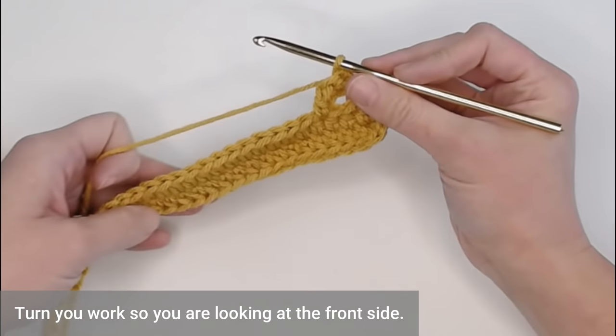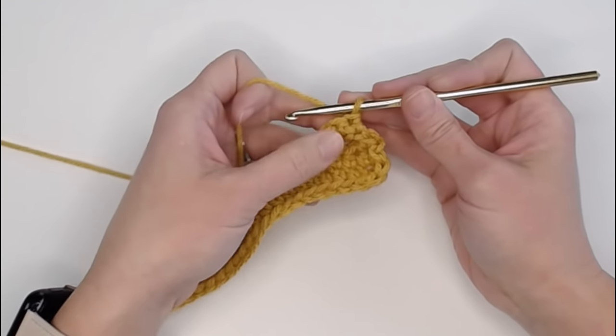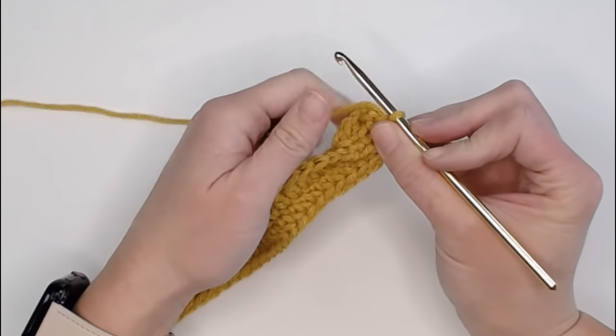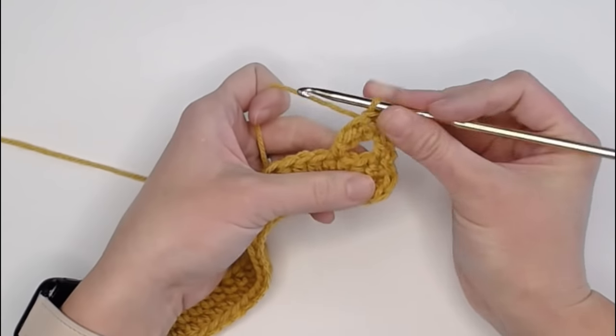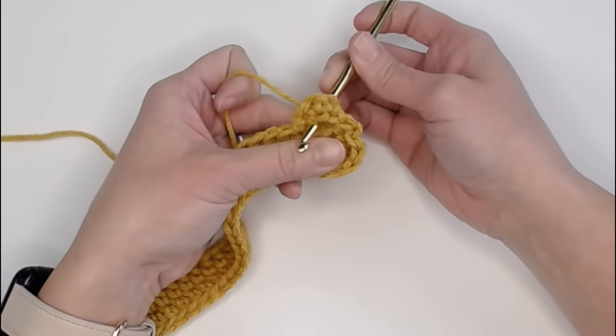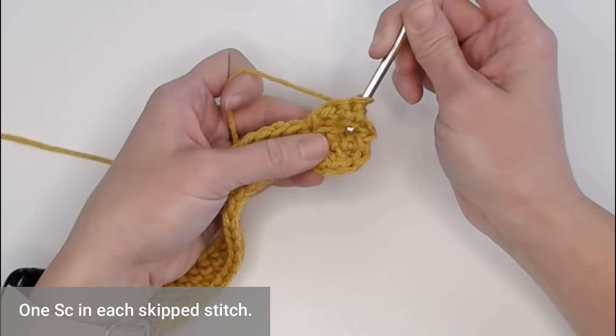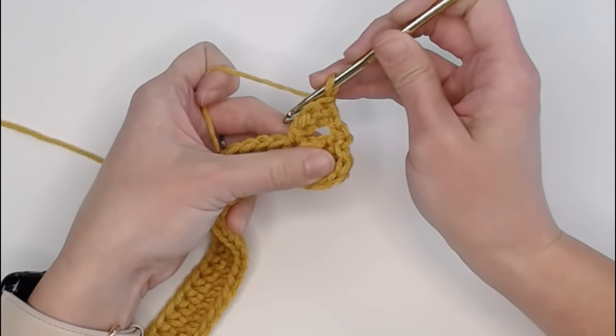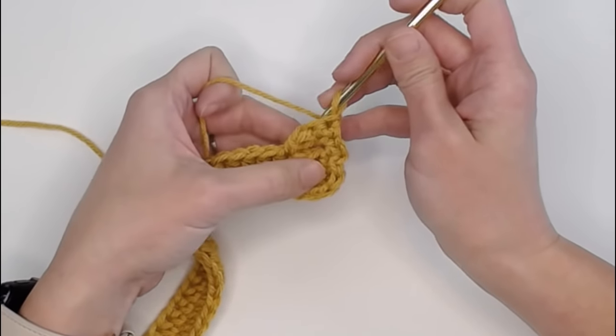Turn your work back around so you're looking at the front. Push this loop down so you can see the stitches from the first row. Take your crochet hook, go behind those single crochets and come out through that hole at the bottom. Come forward and single crochet in this stitch and single crochet in the next stitch. Going behind the arch and through, insert your crochet hook, single crochet in that stitch, and then single crochet in the next stitch - and what that does is it pushes that arch forward.